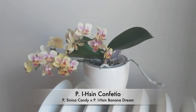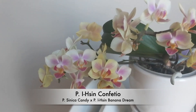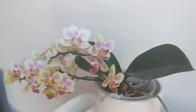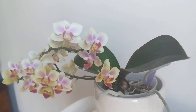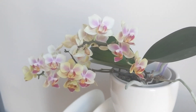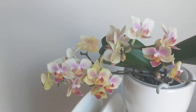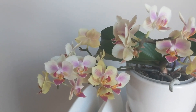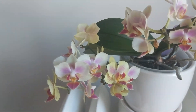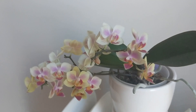This next one is the Phalaenopsis I-Sin Confettio — I definitely said that wrong — but this is a complex hybrid I got from Hausermann Orchids about two years ago. It usually gives me double spikes and blooms maybe twice per year. The minis tend to give me more blooms than the larger phalaenopsis. No fragrance, just really cute. I like showing this one because the blooms last about two to almost three months — quite a long time.